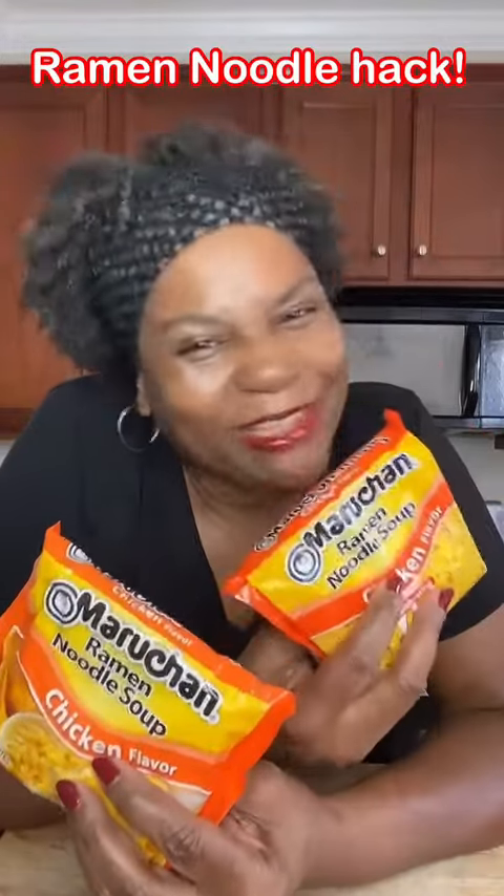We've all eaten ramen noodles and some of us still eat them quite often today. Wouldn't it be nice for them to have that restaurant quality taste? Come with me, I'll show you what to do.